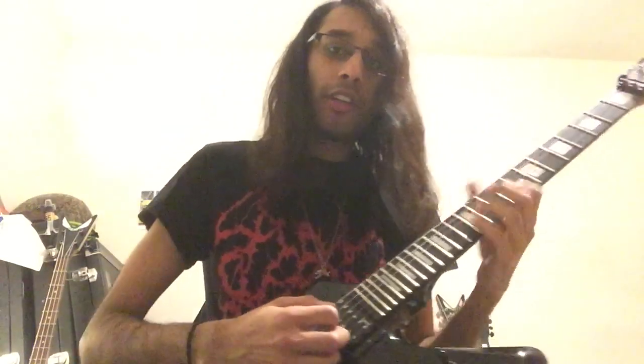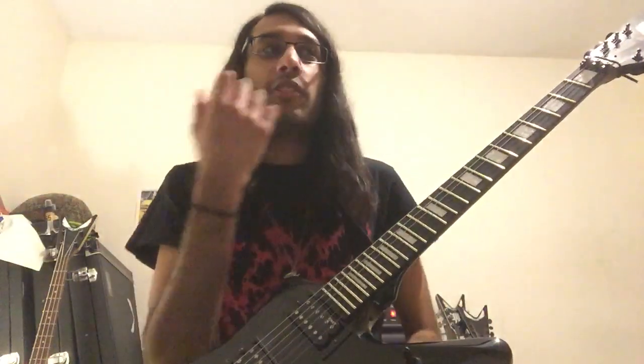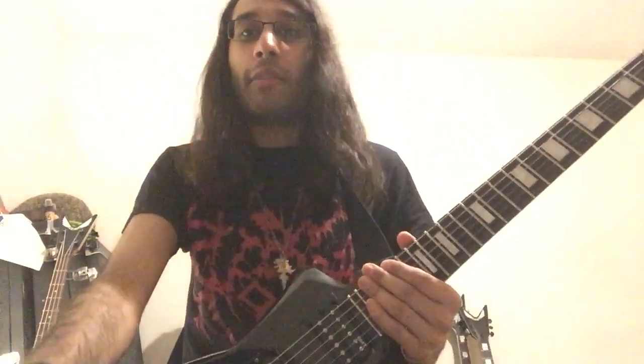Regarding your picking, you can alternate pick most of it. You can down pick most of the notes. It's entirely up to you. So that's our first riff of the week, which is I Am I by Nightbringer.